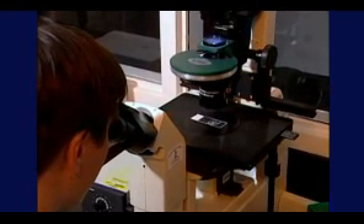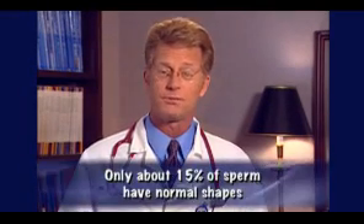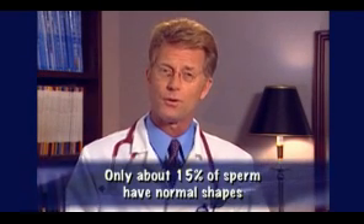The sperm is then studied under the microscope to see how they look. Healthy sperm have an oval head and a long moving tail that whips back and forth in order to swim. Most of the sperm in any one sample are misshaped; often only 15% or more of sperm have normal shapes. Misshaped sperm usually aren't capable of fertilizing an egg.